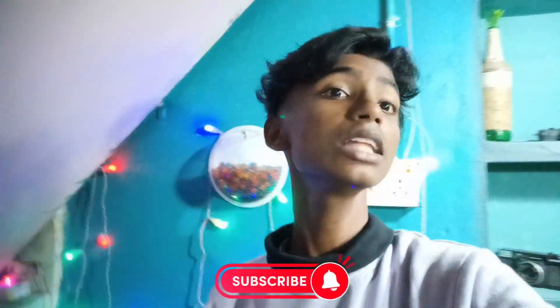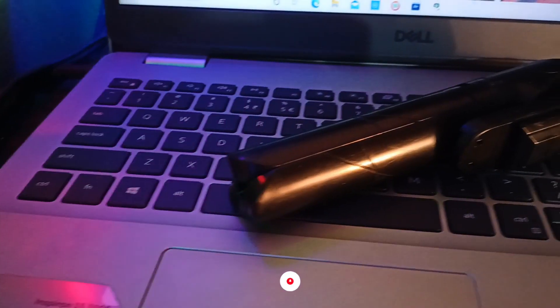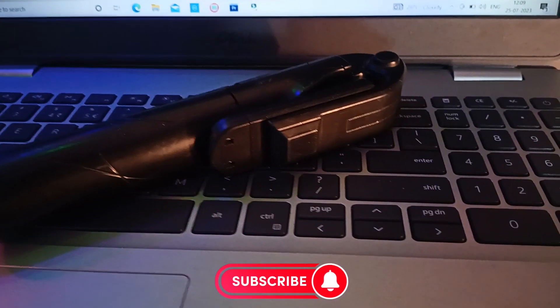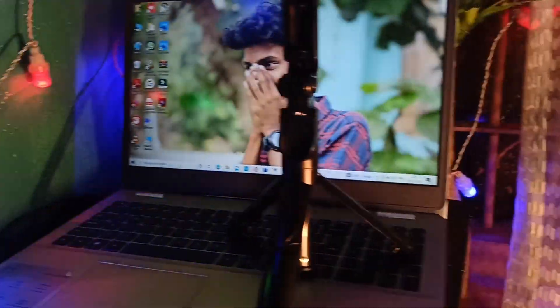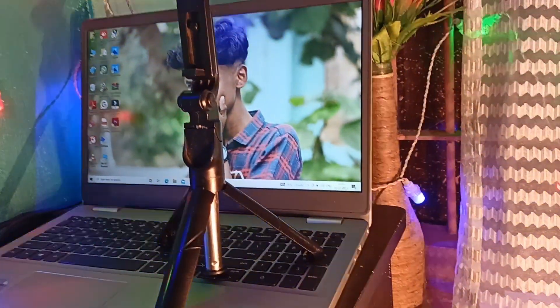I have no idea about this video. I used to use this video and I will show you how many products I am using. So I'll get started.